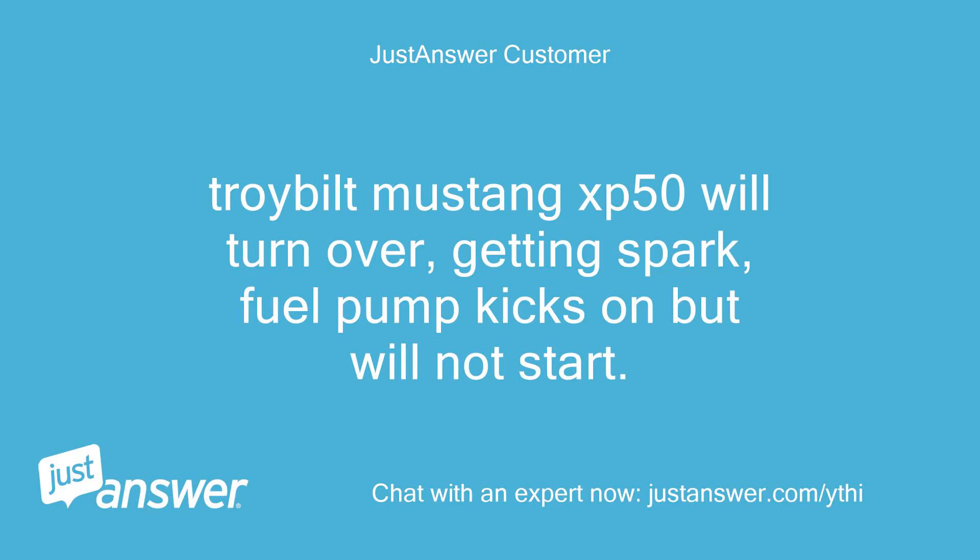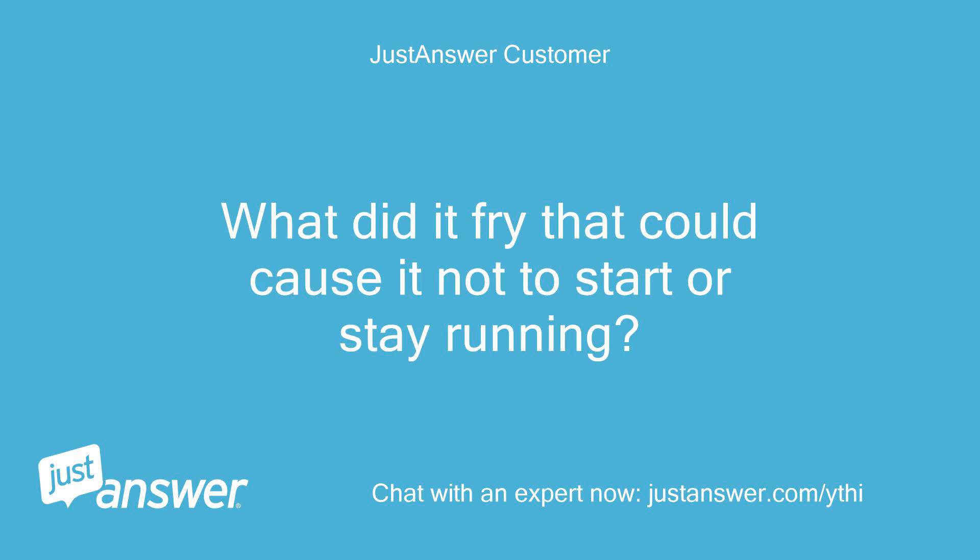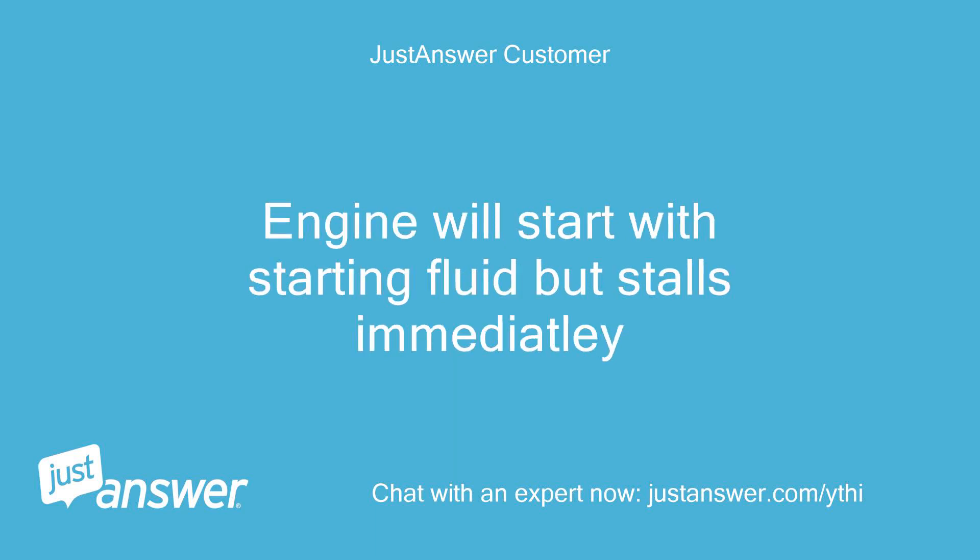Troy-Built Mustang XB50 will turn over, getting spark, fuel pump kicks on but will not start. The red wire going to the PTO switch was shorted out on the frame. What did it fry that could cause it not to start or stay running? The engine will start with starting fluid but stalls immediately.